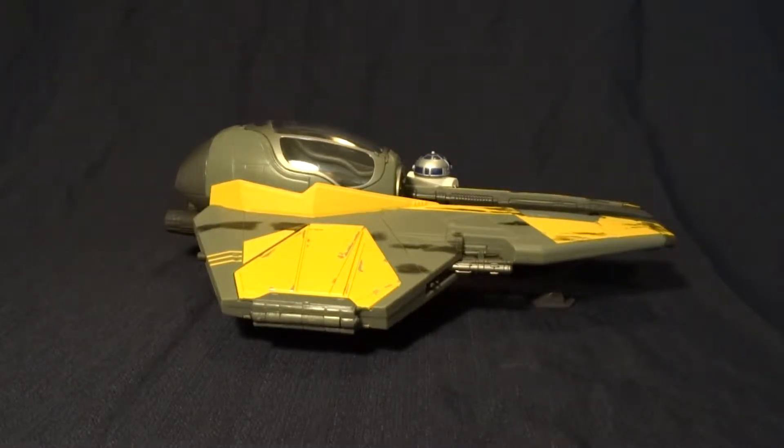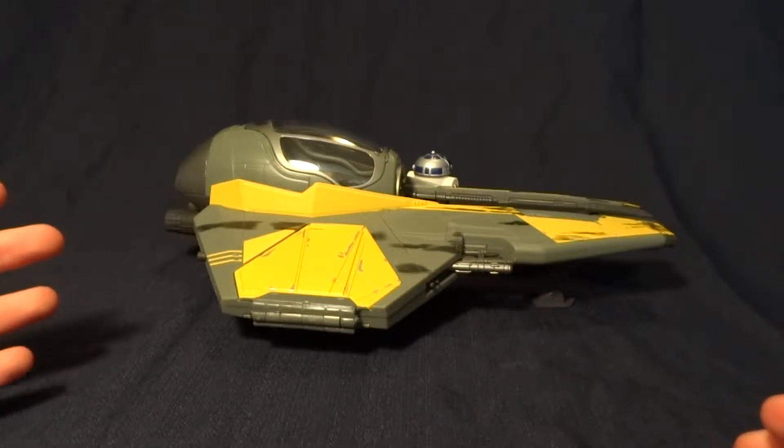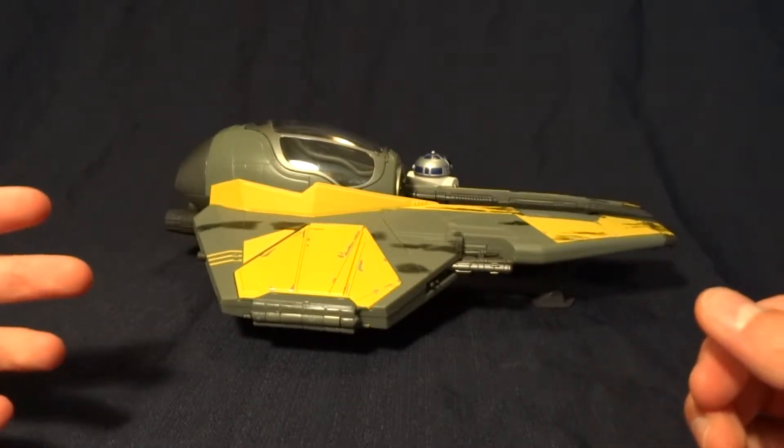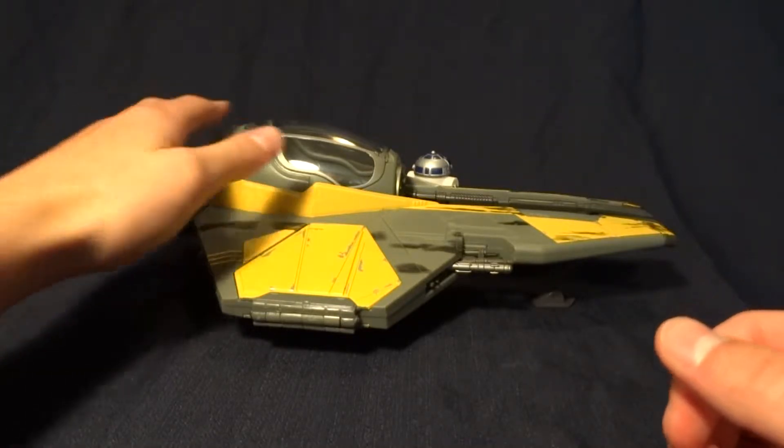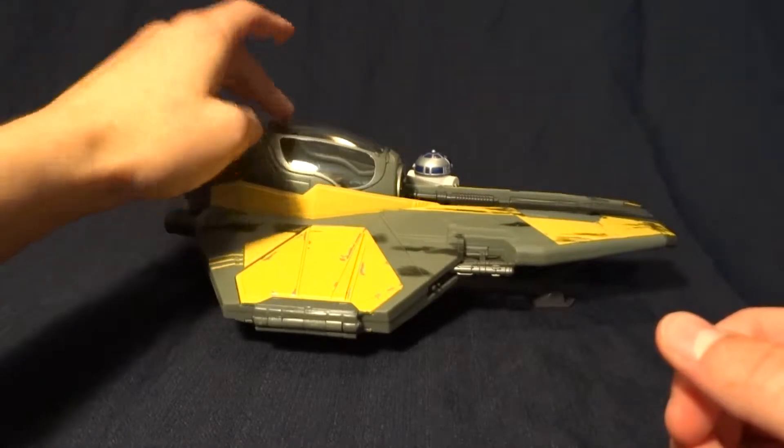Hey guys, what's up? It's Rygar the Destroyer here, and today we got something kind of special. It's my first vehicle review, and I thought we'd start out with this — it's Anakin's Jedi Starfighter.